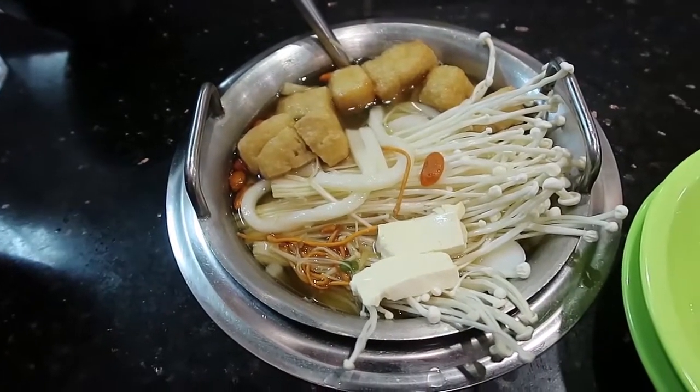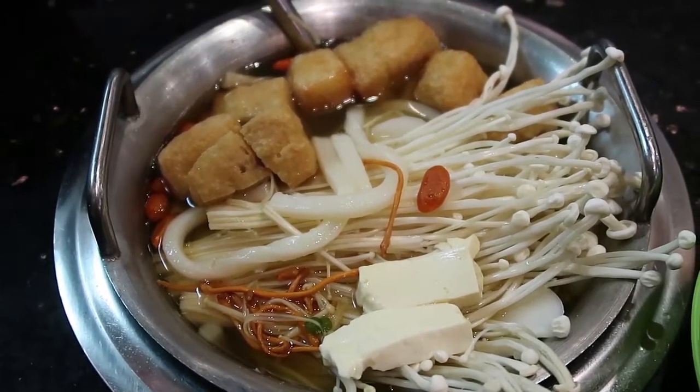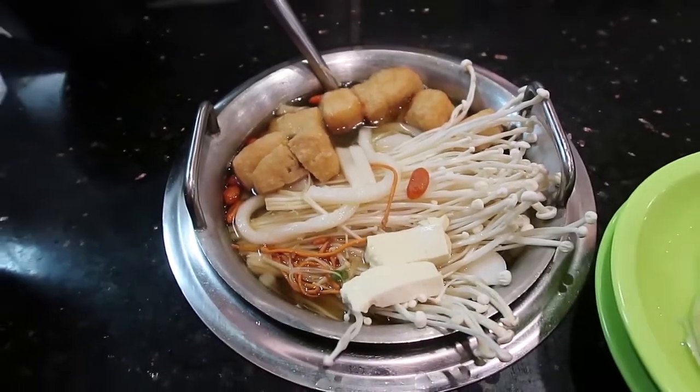Oh, this soup is good. Look. Yum. So this is gonna cook. And then I'm gonna eat it.